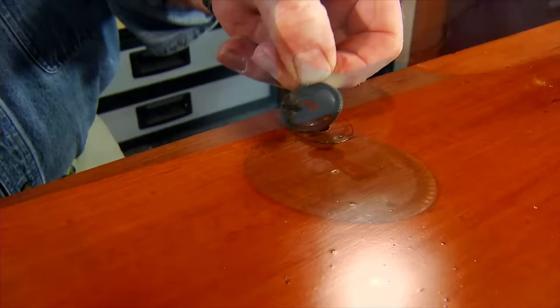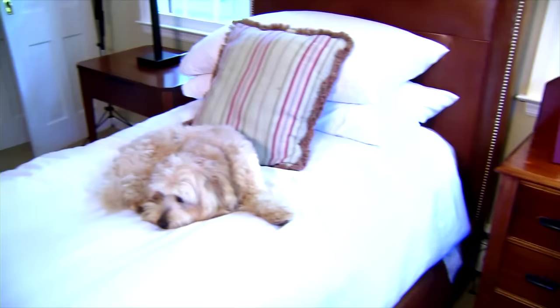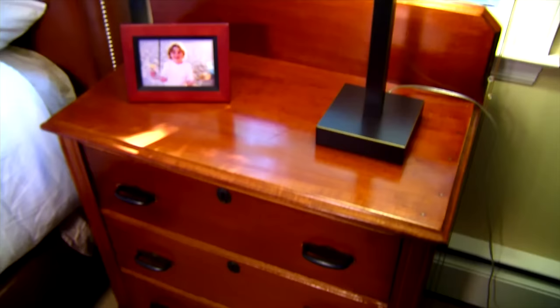I let the finish dry overnight. The next day I put on new drawer pulls, reattach the original escutcheons, and reinstall the drawers. From a consignment shop find to an attractive piece of furniture that's a perfect complement to my son's room — a project made faster and easier with a one-step finishing solution that doesn't require stripping.